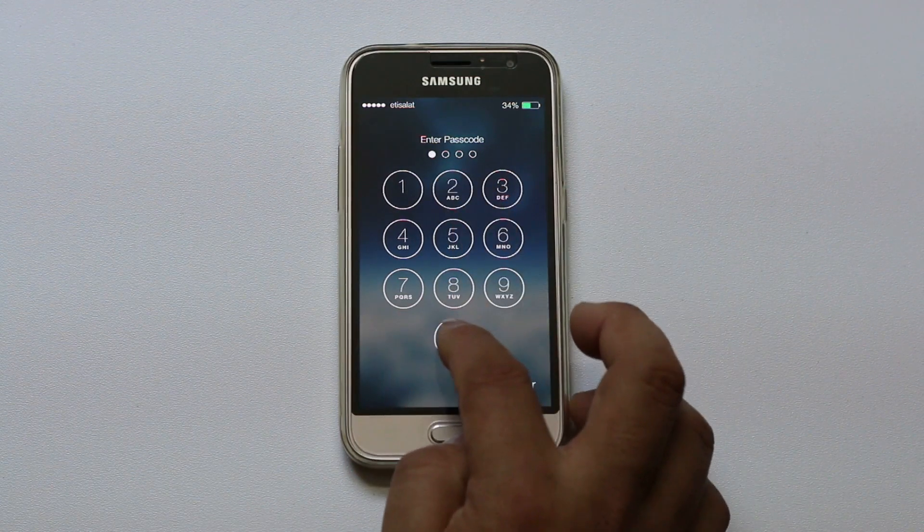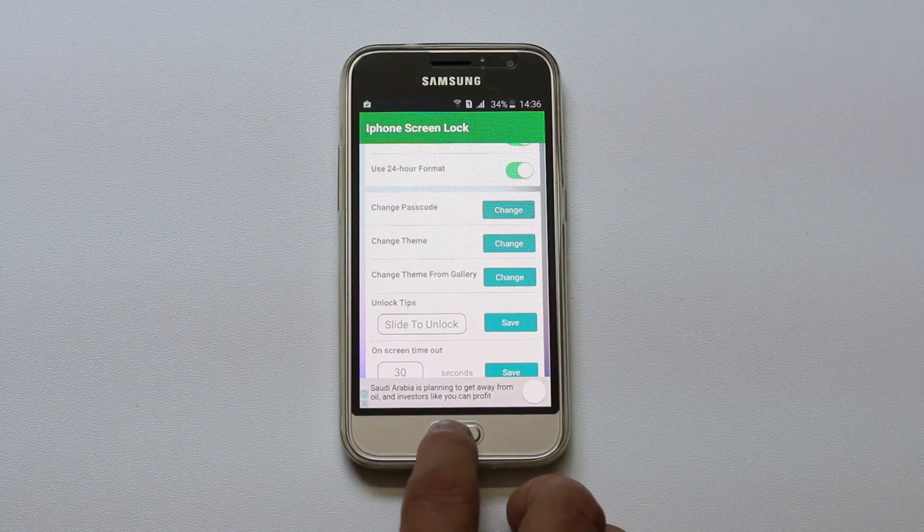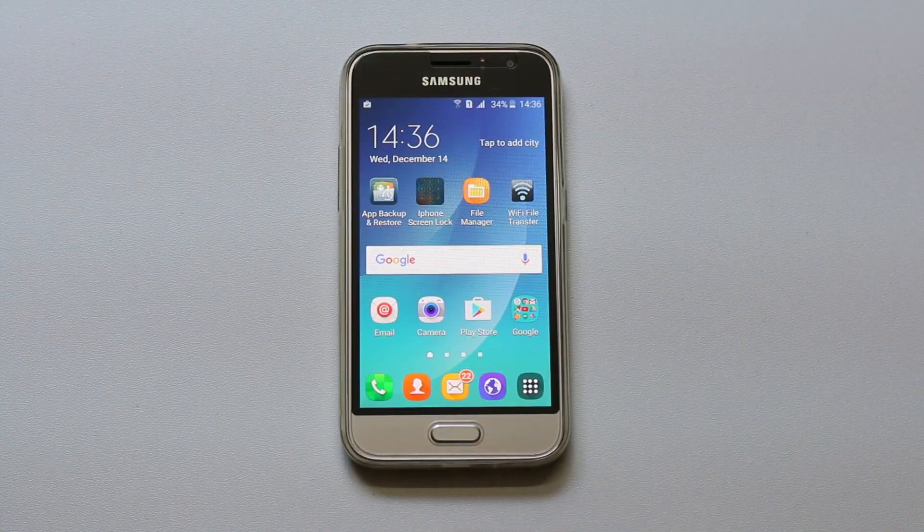Until and unless you don't put the passcode you won't be able to open your Android phone. This is how you can have an iPhone like lock screen in your Android phone.